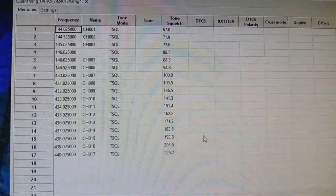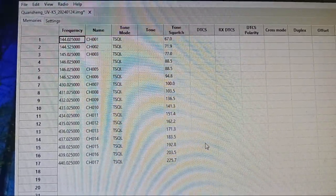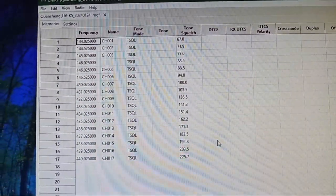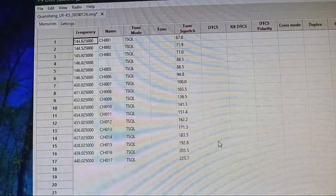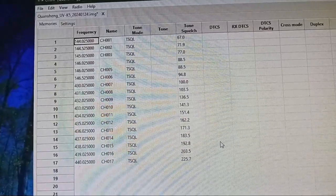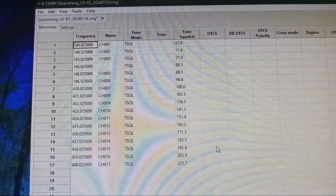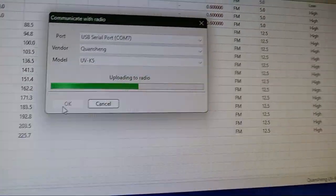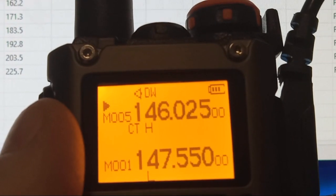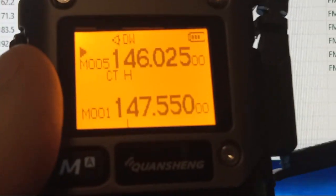I got the CHIRP software with my FTDI cable — made for Windows 10 and 11. It's showing some frequencies already programmed into there. Let me see if I can change them and write them back. Got it going to the radio. However I don't see anything happening on the radio — it shows that it's writing, other than the display coming on, so I just let it finish.